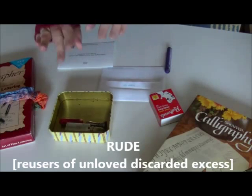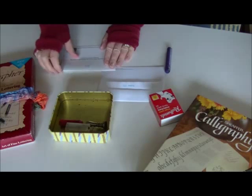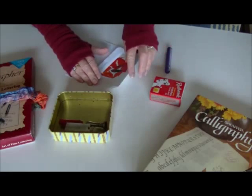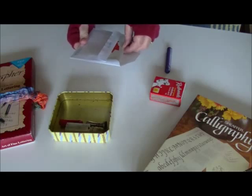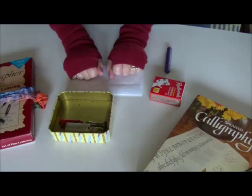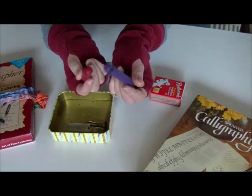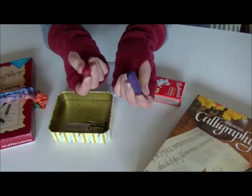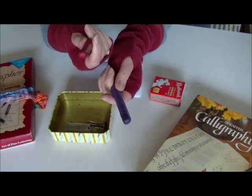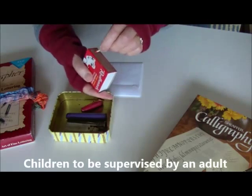It's RUDE, Reusers of Unloved Discarded Excess. Here today, I have been doing some card writing and here is my card. I'm going to place it in its envelope and show you how to seal using a waxed Crayola crayon. These Crayola crayons were rescued from the point of landfill — they were thrown out and RUDE has rescued them. I use them to seal my envelope.